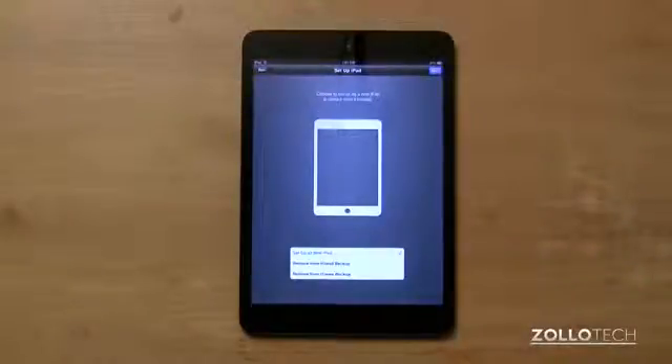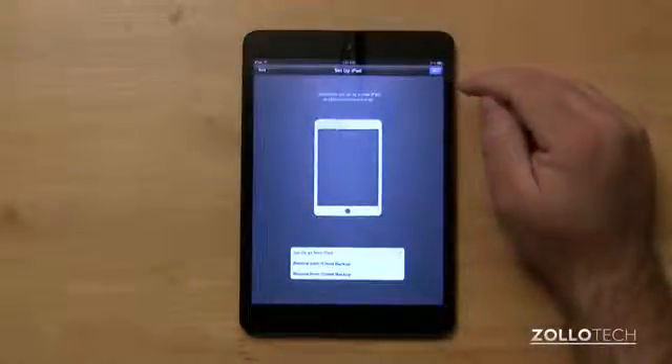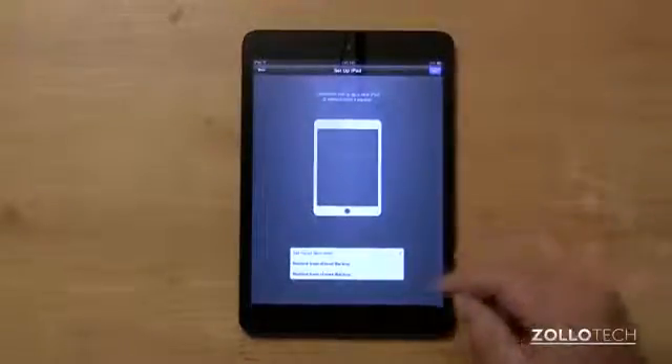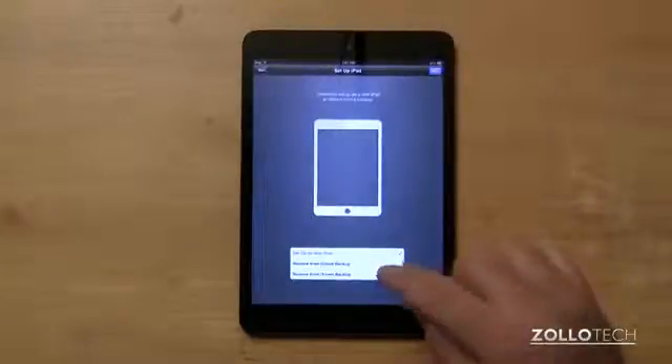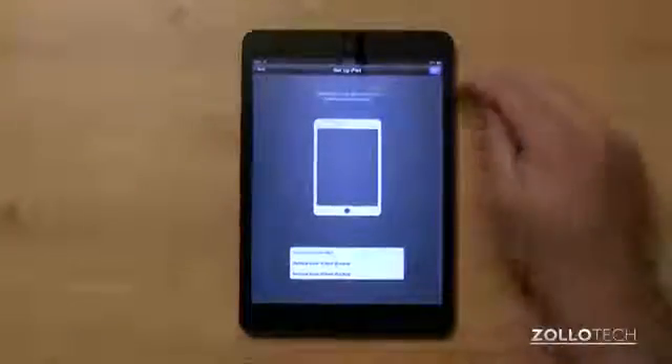Now we can set this up as a new iPad, restore from iCloud backup, or restore from iTunes backup. In this case I'm going to set it up as a new iPad, as I'm not really sure what I want to use on it yet. If you have an iCloud backup you'll hit restore iCloud backup, and you'll be prompted to put in your username and password for iCloud and it will start to restore.